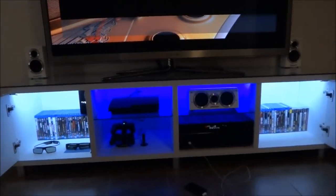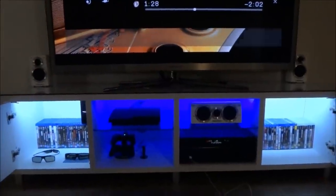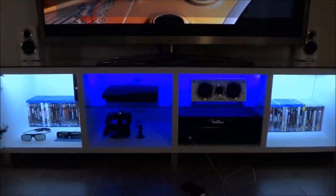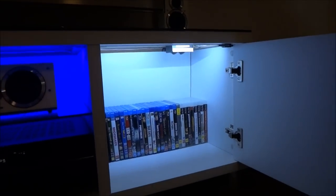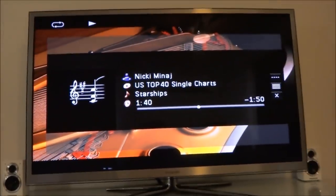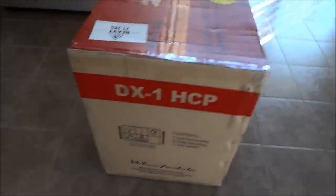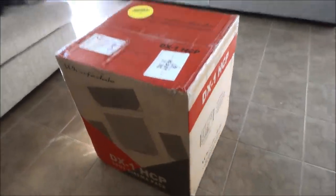Anyway, that's the cabinet. I'll put the link to the video of how I installed the LEDs in the cabinet in the description. The only thing I've changed recently is I added a false back just the other day, before these speakers arrived. Other than that, it's all good to go. And it comes in a box — pretty good for an unboxing video, for it to actually be in a box.